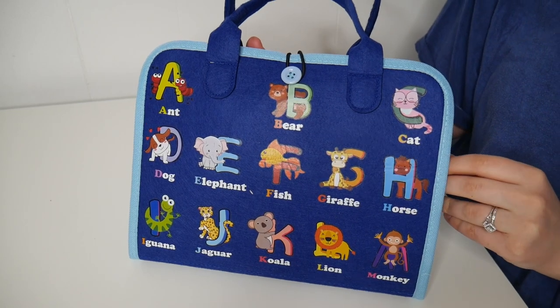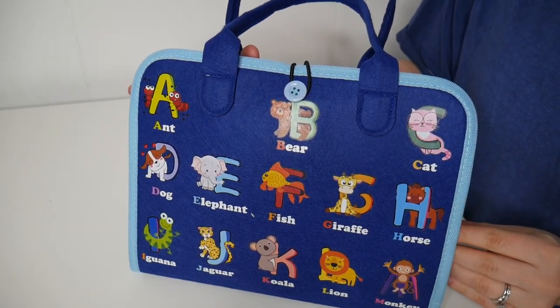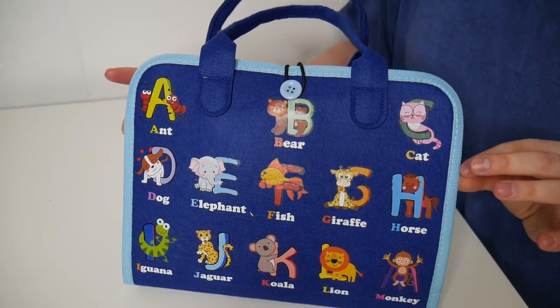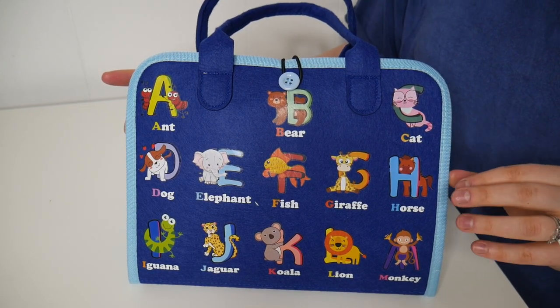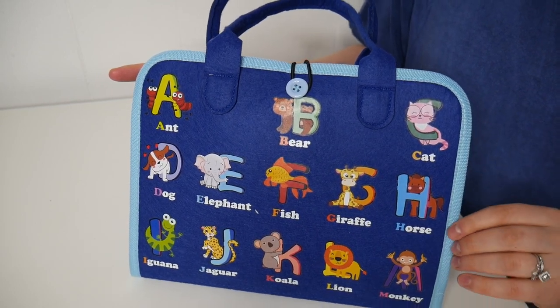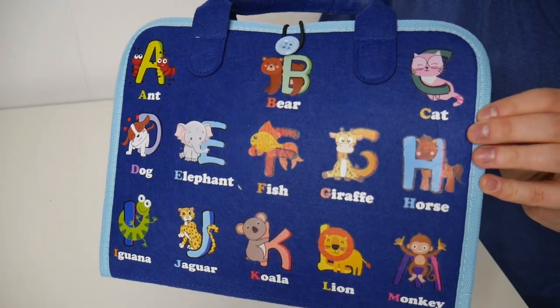Right here I have this busy board activity book. Let's go ahead and show you some key features. Inside there are 21 different activities, and this is designed to be a quiet activity book that's easy to take on the go. This is going to be perfect for restaurants, if you're sitting in church, or just needing a quiet activity to keep your little one occupied.